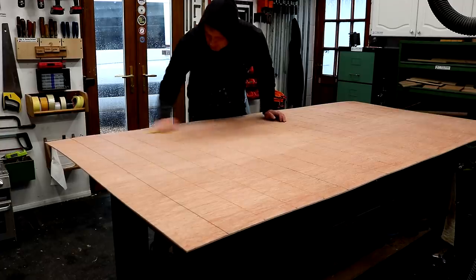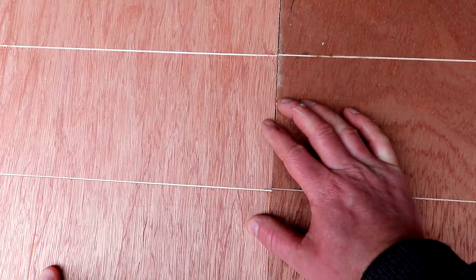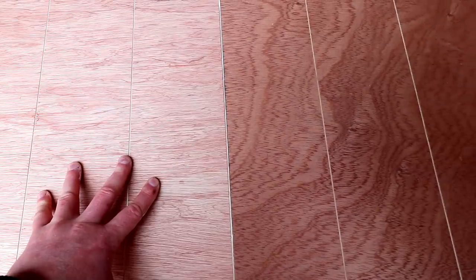The second challenge with having horizontal grooves rather than vertical was getting the joins right between each sheet and making sure that the grooves all lined up. So vertical grooves would have worked better in my opinion.